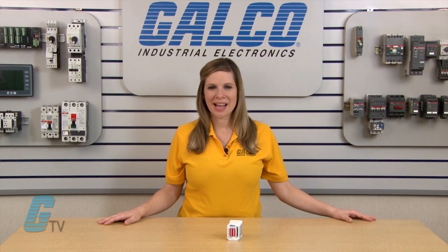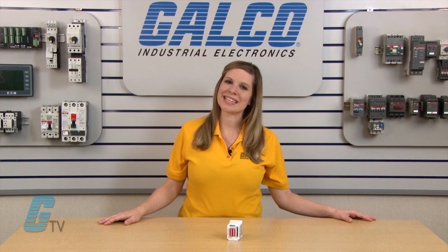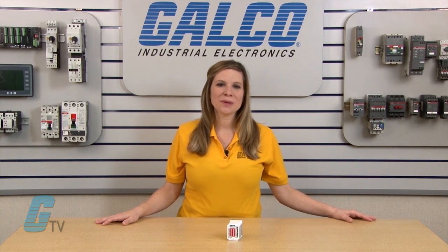For more on Macromatics timing relays and thousands of other products and services, head over to galco.com.